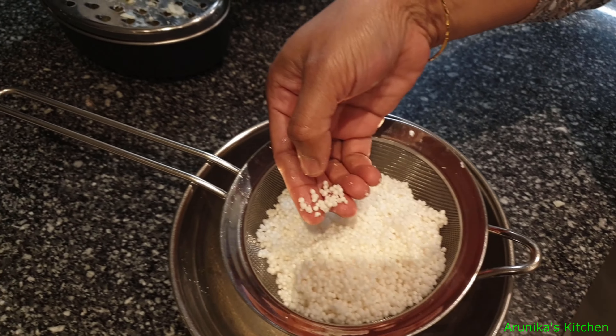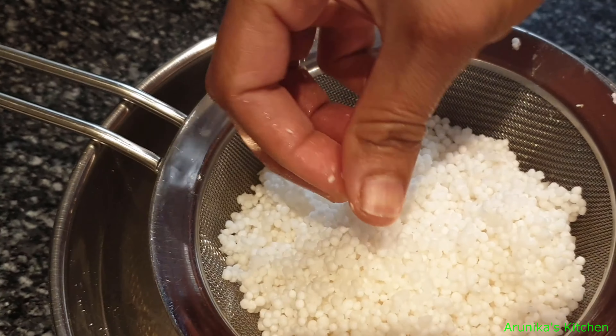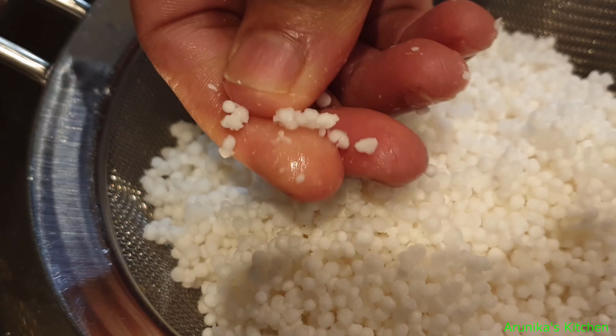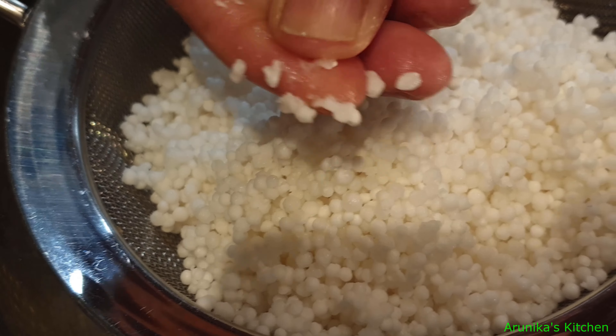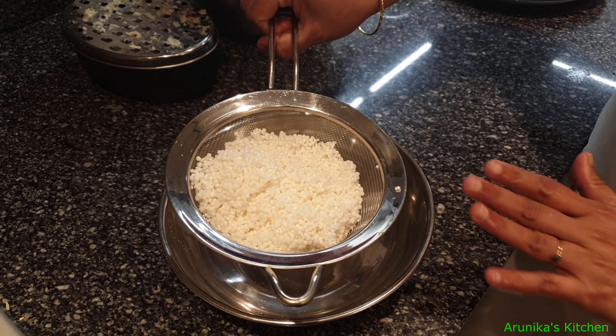We have soaked the Javarasi. We will let it mix for about 15 minutes with the cold water. Then we mix the Javarasi well.